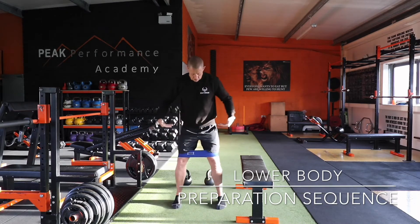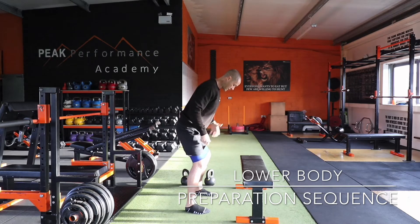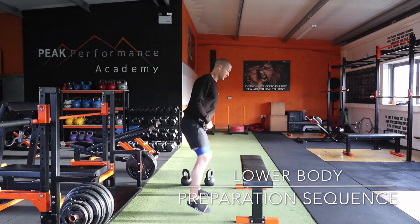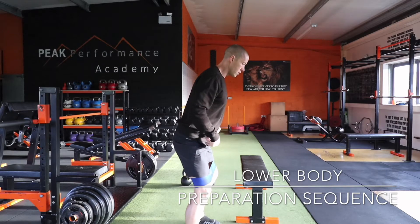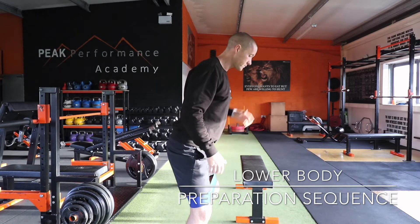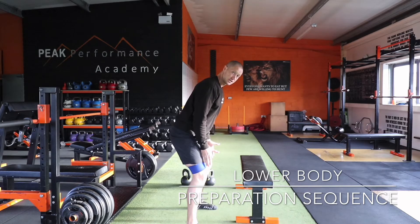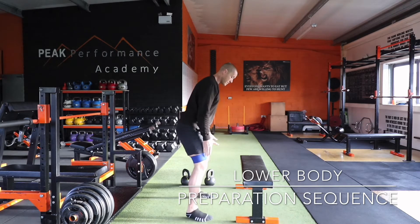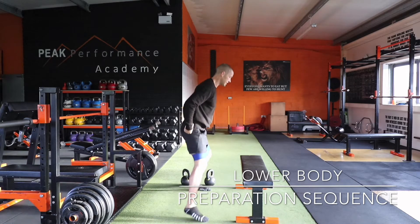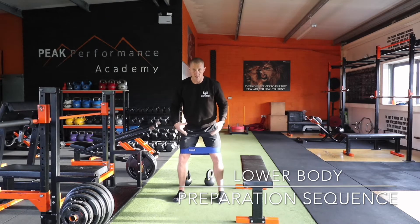Stand with feet hip-width apart, toes straight, in a nice solid position with a soft knee bend. Think about stepping over something as you push out — ten to the right, then ten to the left. As you step, don't let your knees come together, because there's no tension there. Keep constant tension on that glute as you move left and right.